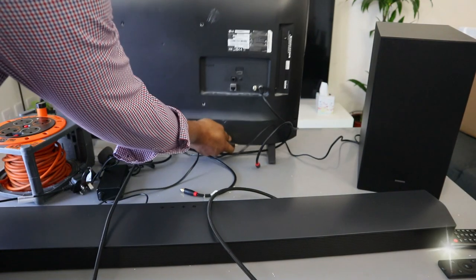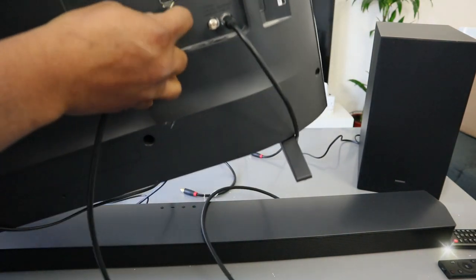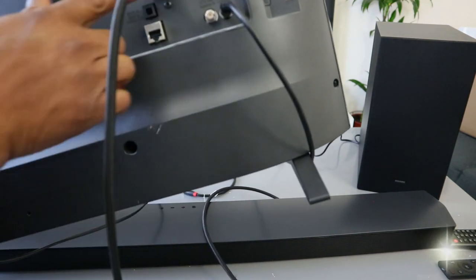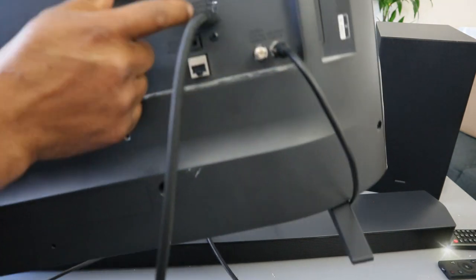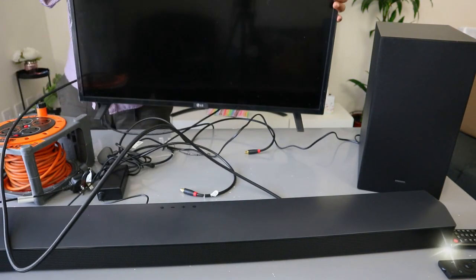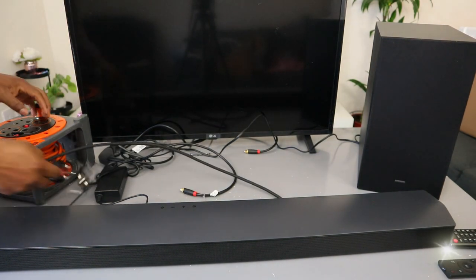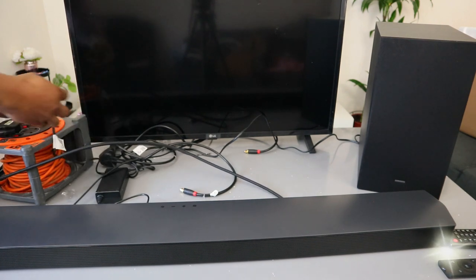Then go to the back of your TV. Take the other end of the cable and connect it. Now the next thing you need to do is plug in the soundbar to the power.